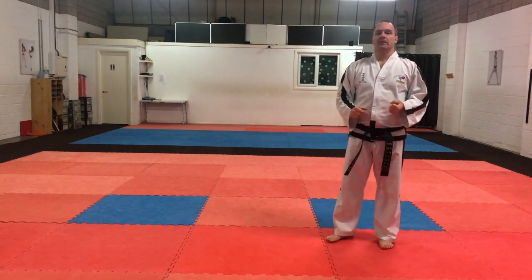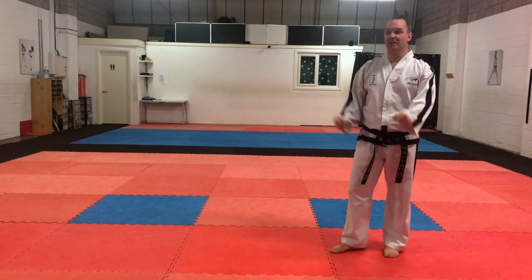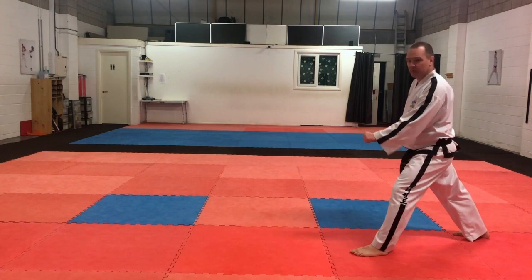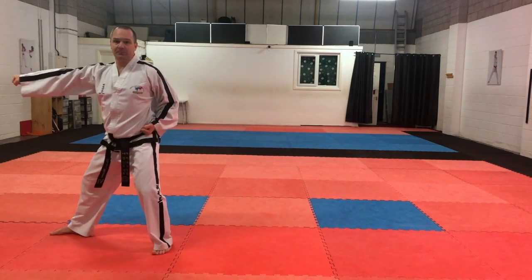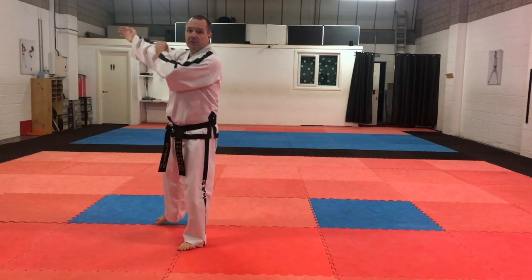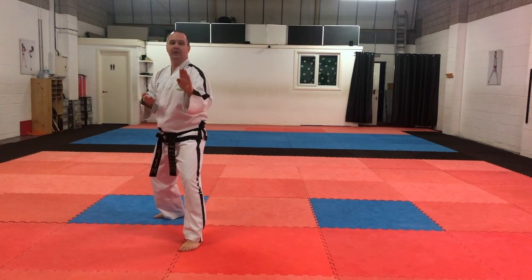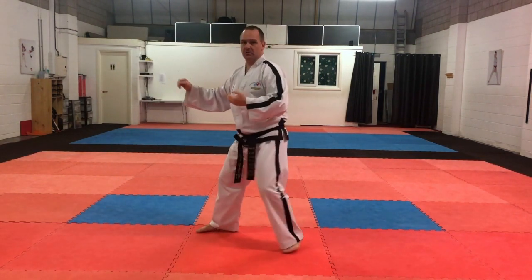The final one — number six. We're going to start with right leg back in low section block. The attack coming forward is the same as number three — L stance middle section punch: one, two, three, exactly the same as number three. Step back to the chumbi position. Defence going backwards: we're going to go right leg back and do knife hand guarding block. Our hands go up at 45 degrees, hand about eye height, this hand about chin height, into a knife hand guarding block, middle section. So right leg back, knife hand guarding block: one, two, three.